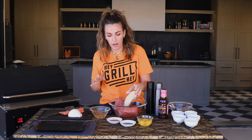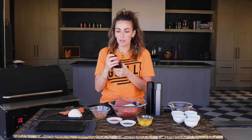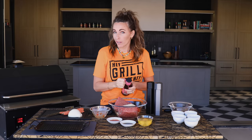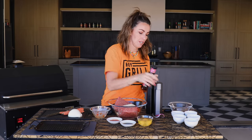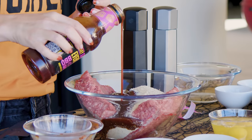Half a cup of just regular breadcrumbs. Half a cup of your favorite barbecue sauce. I'm gonna be using my everything sauce — it's a good, classic, basic barbecue sauce flavor. You can grab a bottle of this in my store, or hopefully pick it up at a local Ace Hardware or Mom and Pop Hardware shop near you, or you can use your favorite barbecue sauce. About a half a cup.